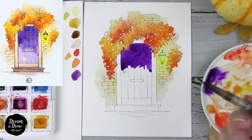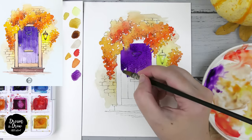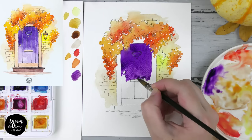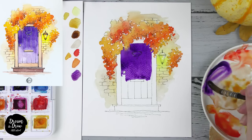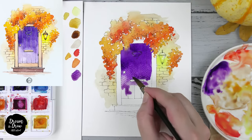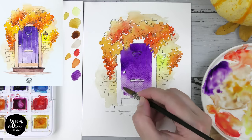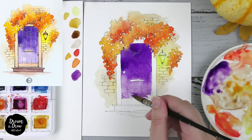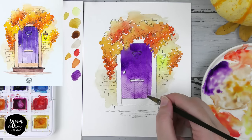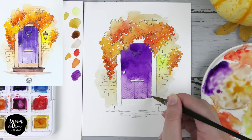I'm adding a bit of water on the palette and mixing, then going down with a lighter version of the purple — making some areas a bit lighter. Again using water and mixing, I go down with the lighter purple, coloring the entire bottom part with light purple. I have some extra water here, so I'm cleaning my brush with a napkin and collecting the extra color.